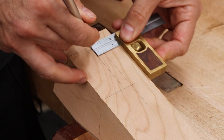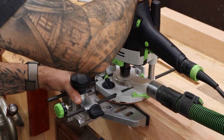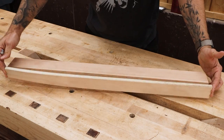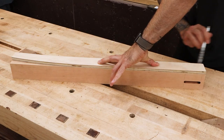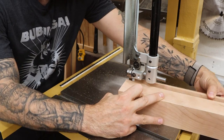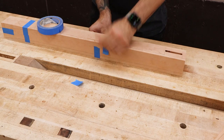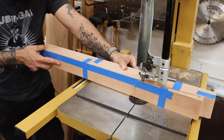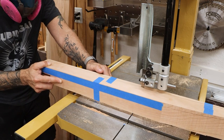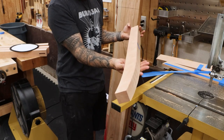The inside faces of each leg will receive a mortise for the aprons. Next, we have to give the legs their sexy shape. This is a two-part cut. After the first cut, we tape the offcuts back onto the blank to help stabilize it. This also gives us our pencil lines back so that we can make the second cut. And there's our leg.